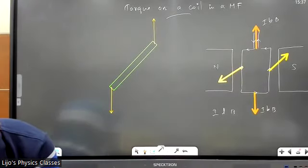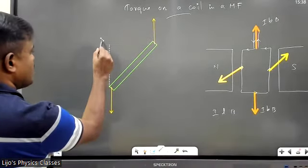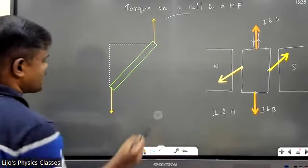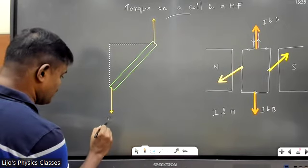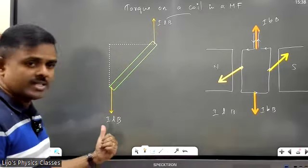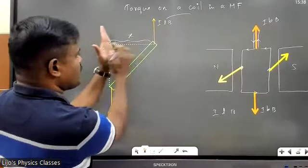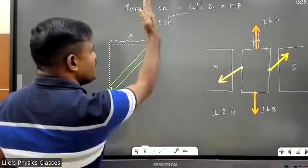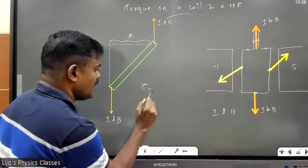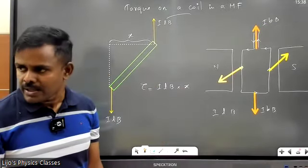I'm going to calculate the torque now. For calculating torque we need: torque = force × perpendicular distance. This force is ILB and that force is also ILB. I'm going to call the perpendicular distance between the forces x. This force acts along this line, that force acts along this line — the perpendicular distance between them is x.